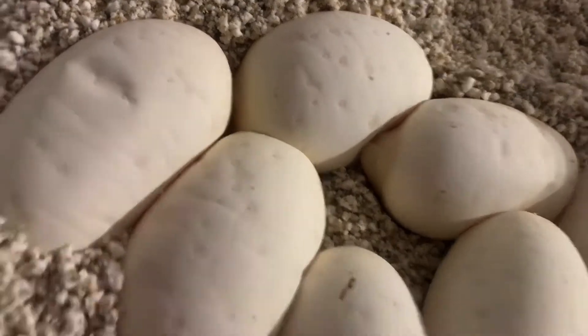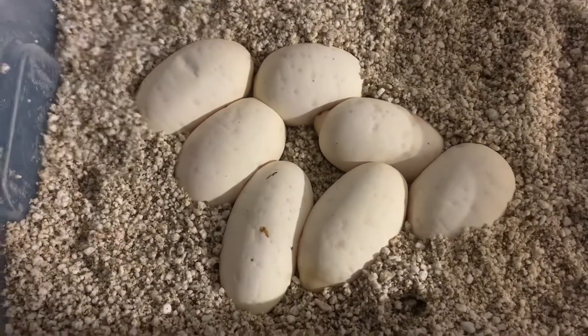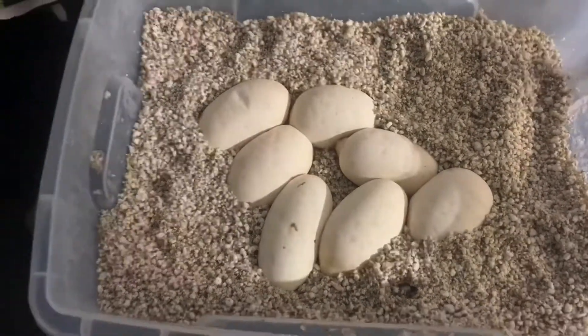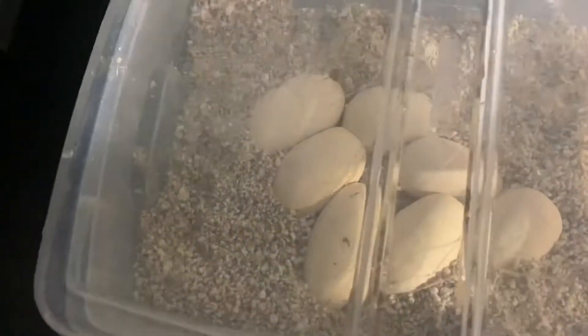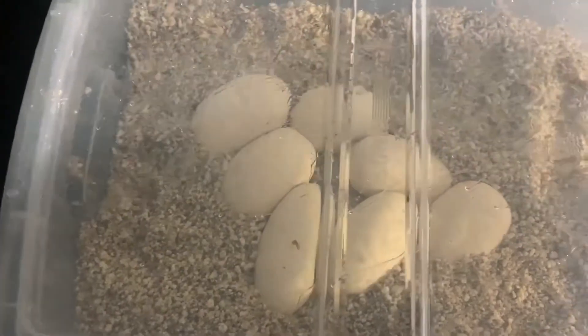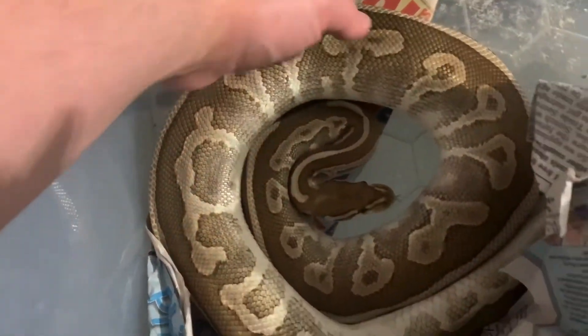There's one little booby egg there that actually does look like a boob egg, for obvious reasons. I'm going to get these into the incubator — just shake off the excess water on the lid, I don't want that dripping on them — and we'll get them warming up in the incubator.